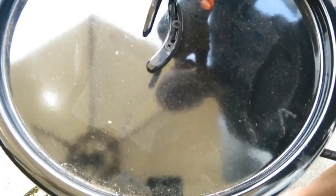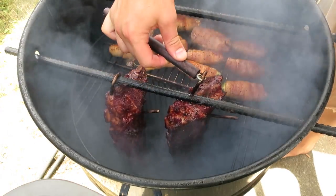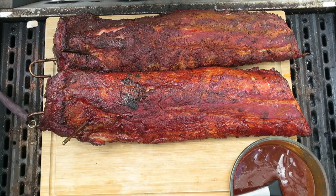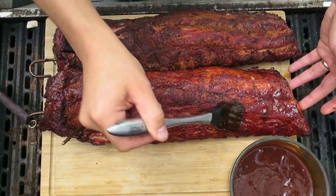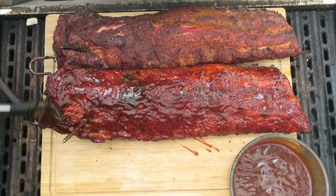These back ribs have now been cooking for about three and a half hours, and I want to show you what they look like. When we take them out of the barrel, the color is just unreal — they've got that nice mahogany color from the smoke and the rub coming together. The flavors are going to be spot on. At this point, we're going to pull them out, place a nice coating of barbecue sauce on the ribs, then get them back in the grill and cook for about one more hour or until done.